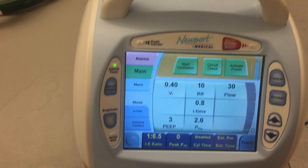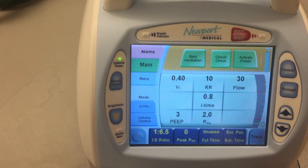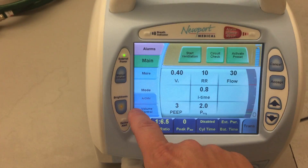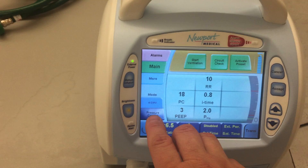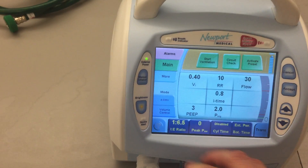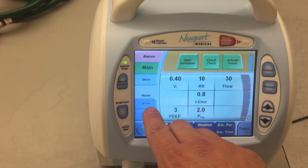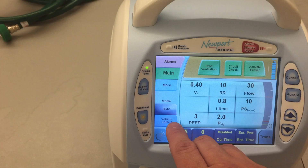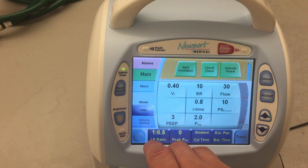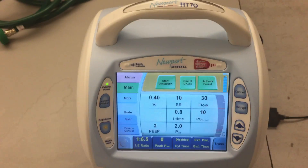So my basic setup is as follows. I have down here Mode, and then I have these buttons on the press screen as well. What I want to do is set this up in Volume Control and SIMV for my mode. So here you can see I have Volume Control and Pressure Control. We're going to put this in Volume Control and hit Accept. Then here under Mode, I have Assist Control slash CMV — Control Mechanical Ventilation — or I have SIMV, or Spontaneous. I'm going to put this into SIMV, Synchronized Intermittent Mandatory Ventilation, and hit Accept.